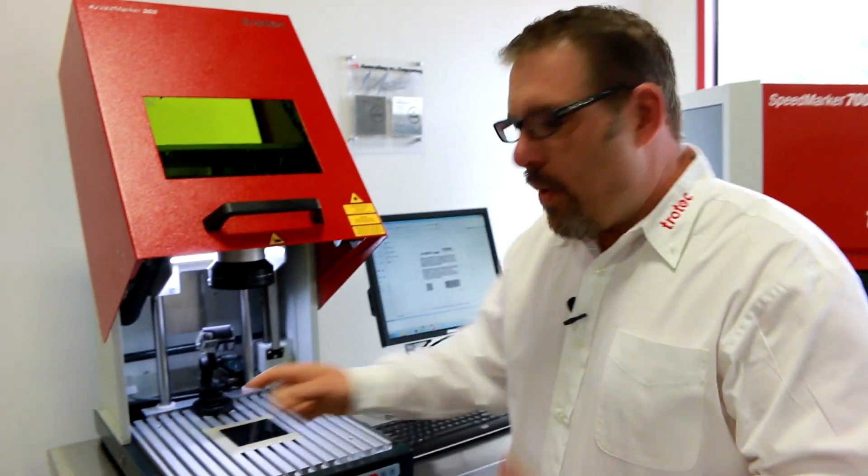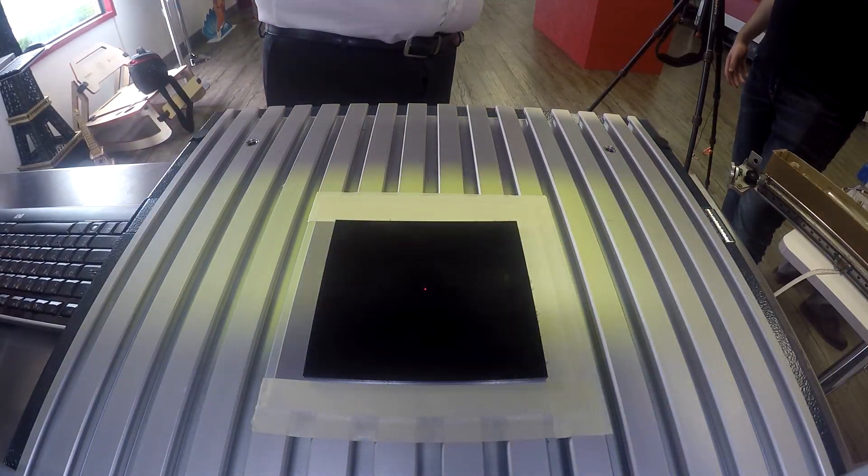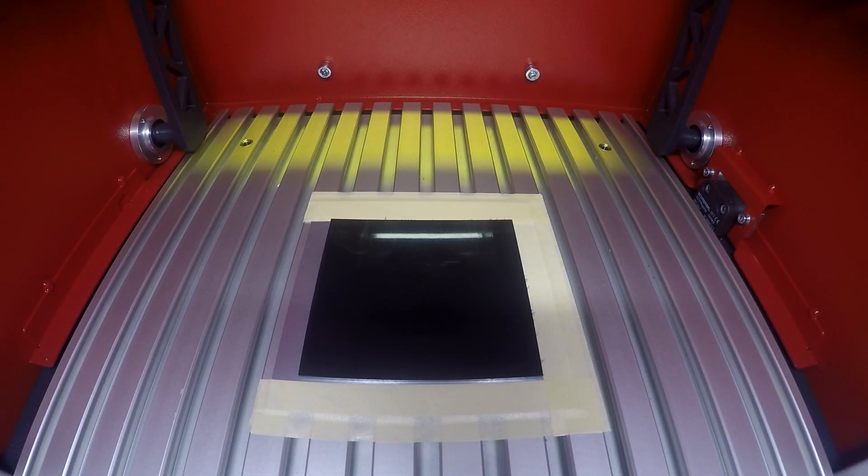We put our piece of black Delrin into the machine, close the lid, and hit go.